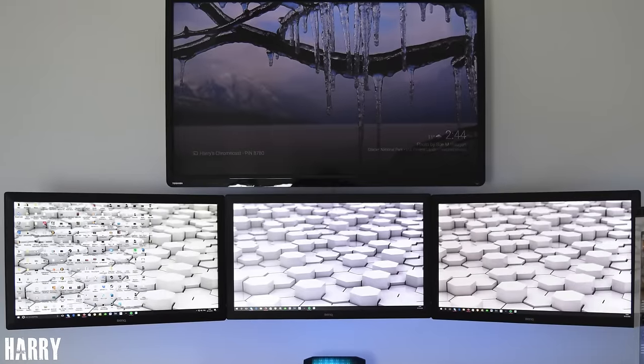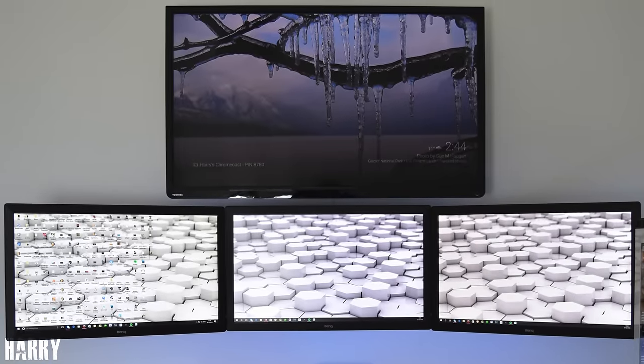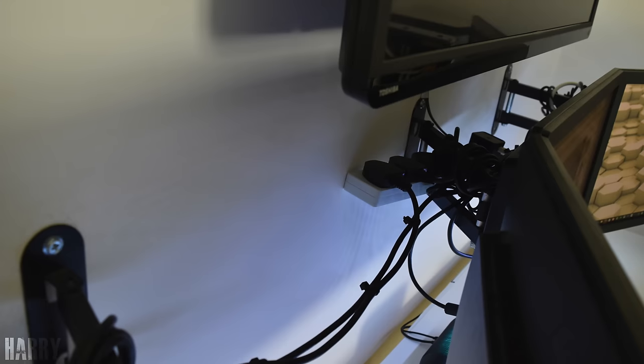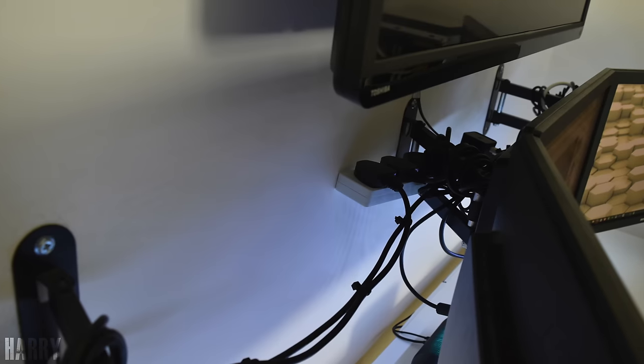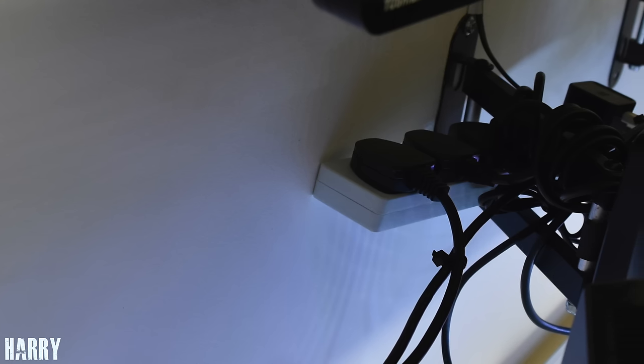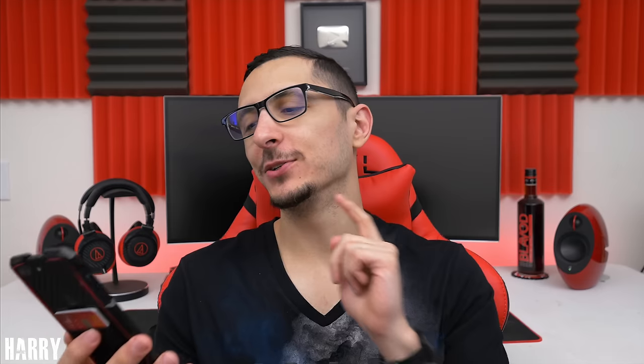Speaking of nearly flawless, let's keep the train going with Harry's quad display setup featuring three 24-inch Penbrook monitors and a 40-inch Toshiba TV on top. Once again a very clean job with cable management — it looks like Harry routed the cables behind the wall for all of his displays. Actually doesn't look like it; he added a power strip and hooked up everything to it instead. He also put in the notes 'go easy on me, I'm only 15.' Oh Harry, I don't give a damn how old you are — everybody gets the same treatment.